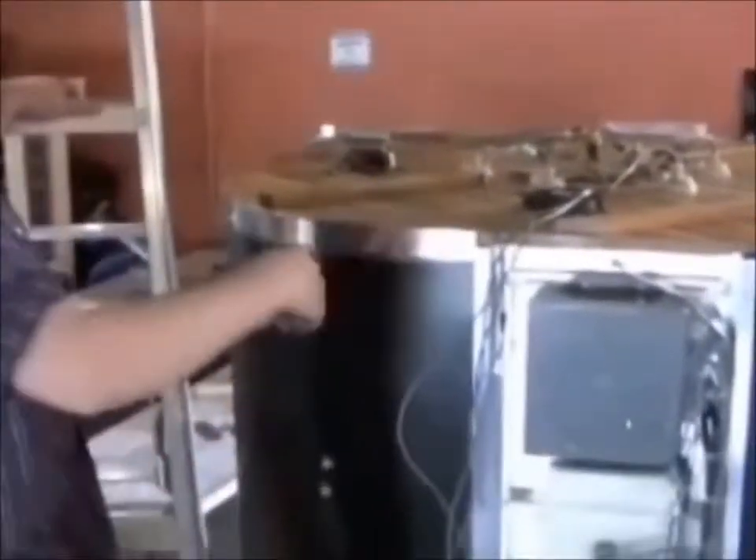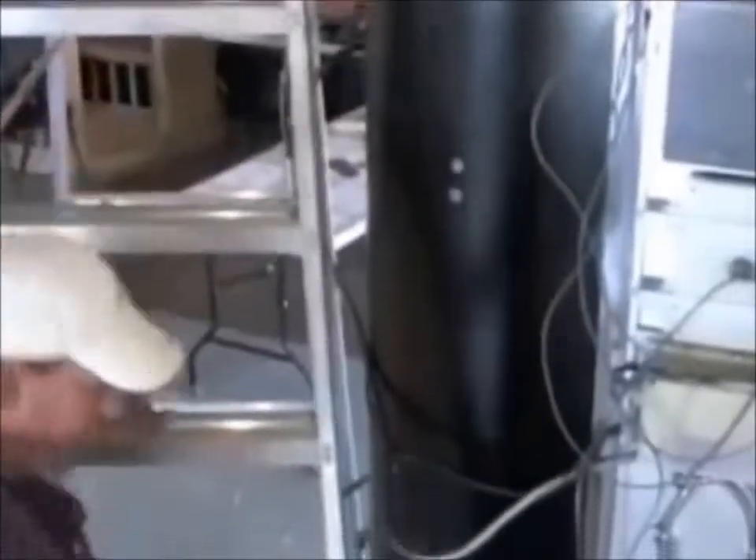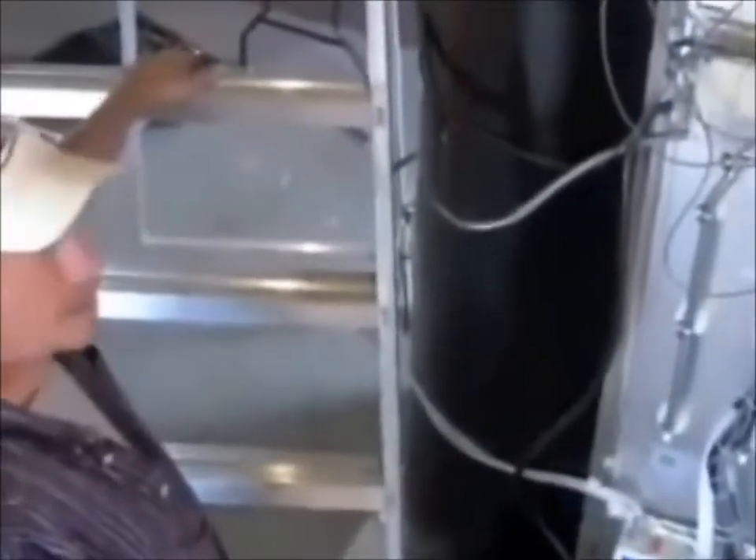Now we're going to get some zip ties and clean all the wires up. One last thing I want to point out: on the control box on the backside of the shower at the top, the control box does in fact have a schematic with the same little pictures for the wires that are coming out, to let you know where everything plugs in.